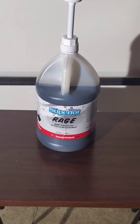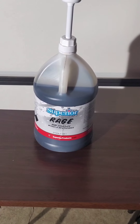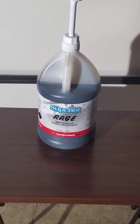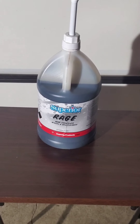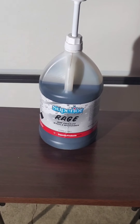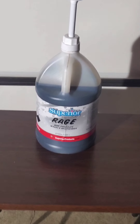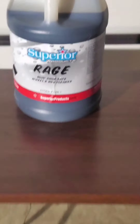Today's very first video is going to be covering a product called Rage. It's by Superior Products — they're based out of South Roxanna, Illinois. You can go to O'Reilly's and pick it up, though you won't find it on the shelf, so you'll have to give them the stock number: C66-1.